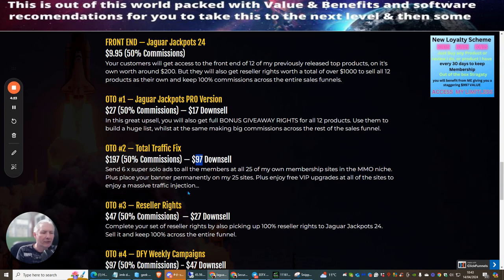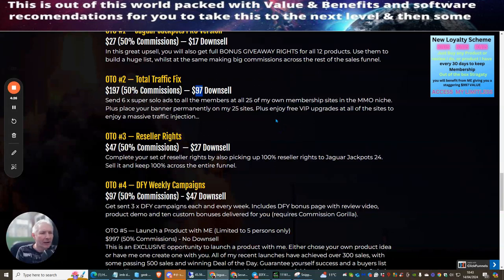OTO3 is resale rights at $47 with a downsell of $27. This completes your set of resale rights by adding 100% resale rights to Jaguar Jackpots itself, letting you promote this new product and make 100% commissions across the whole funnel.